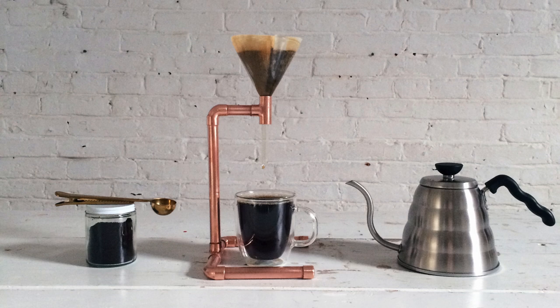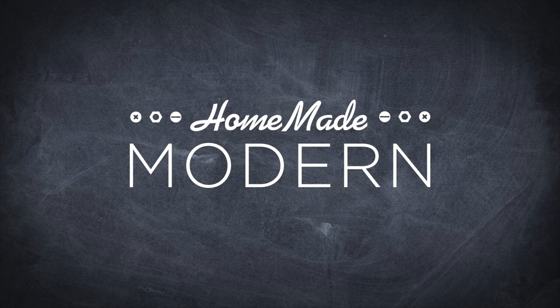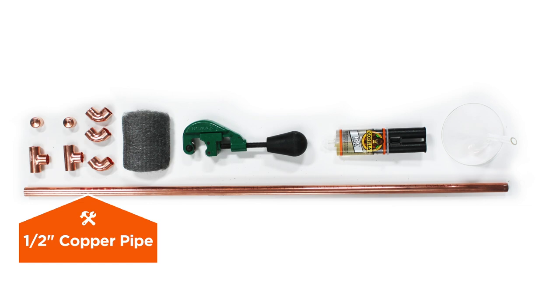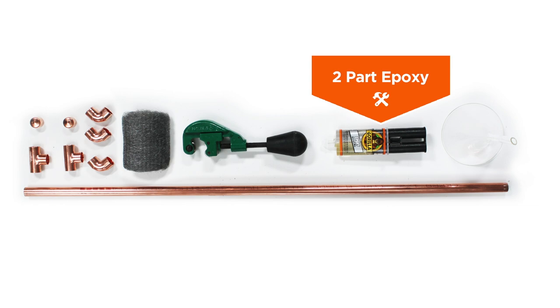Today we're going to make a coffee maker out of a copper pipe. Here is what you need to get started: half inch copper pipe with fittings, a tube cutter, two part epoxy, some steel wool, and a glass funnel.